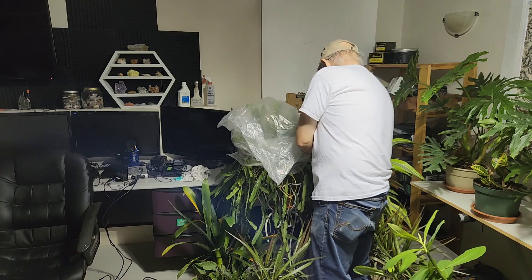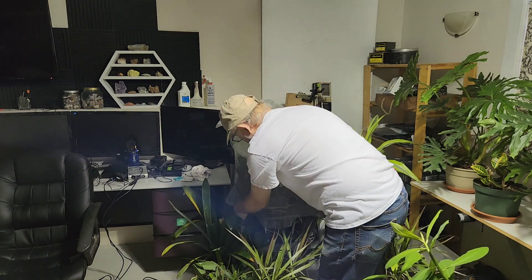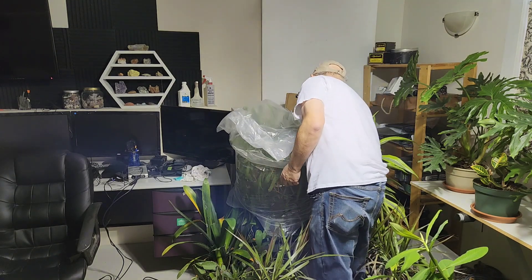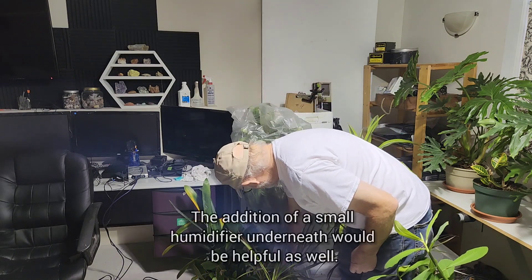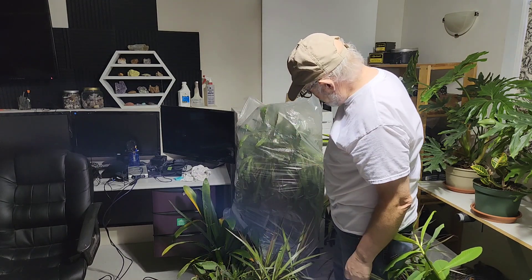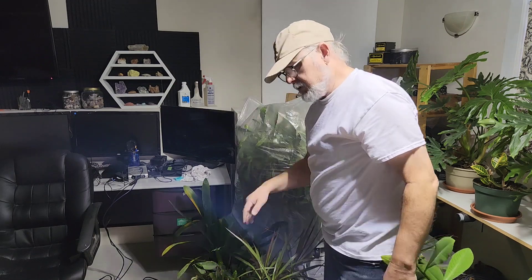What this does is create a hundred percent humidity on this plant for a period of time - I'm going to leave the bottom of it open so that air can still get in from underneath. We're creating this rainforest humidity situation for the plant, and yet the light can still get through the plastic. The clivia down here wants to get up inside there too - I'm sure it would be happy with the humidity.